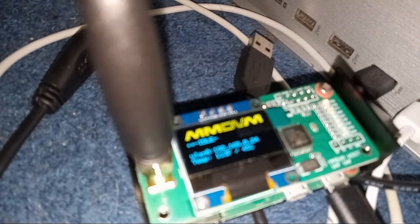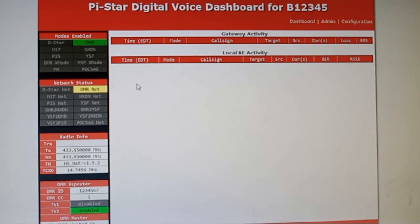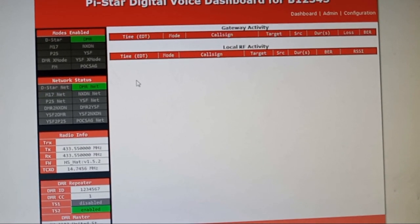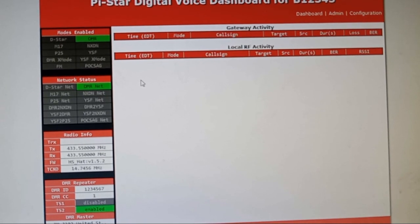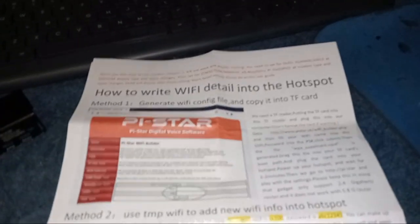Okay, we got it communicating with the Pi Hat, and on my dashboard here we got it communicating — it shows B12345. Gotta log in: Pi-Star and then 'raspberry' as the password. In case I didn't show you, here's the paper it came with the Pi-Star device.